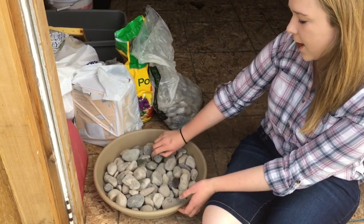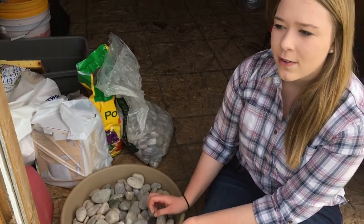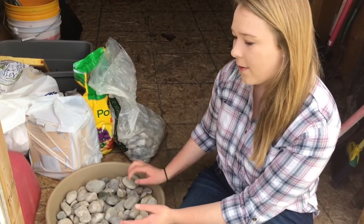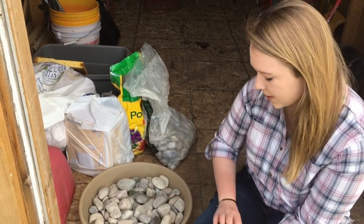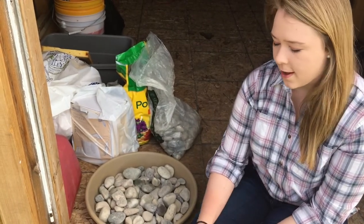I'm going to be making a water source out of a plant pot tray and some river rock, and then I'm just going to fill it with water. The reason I have the rocks in here is so the bees don't drown — if you just give them a bucket of water with nothing to land on, they'll drown. So that's why we have the rocks, and I'm just going to fill this up and take it out near the hive.